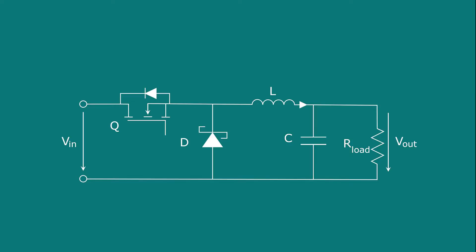The step-down converter operates in two states. The first one is the ON state. During the ON state, the load is supplied by the input voltage and at the same time energy is transferred and stored in the magnetic field of the inductor. The second state is the OFF state. During the OFF state, the energy of the inductor is transferred to the load.